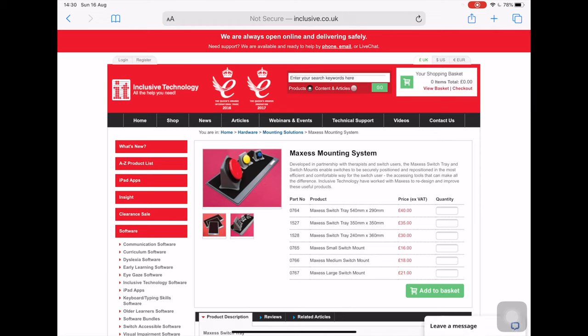Developed in partnership with therapists and switch users, the Maxcess switch tray and switch mounts enable the controller or switches to be securely positioned and re-positioned in the most efficient and comfortable way for the user. As someone who has recently been gaming this way, I can say that it is actually good for what it is.